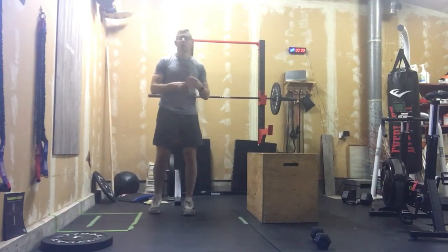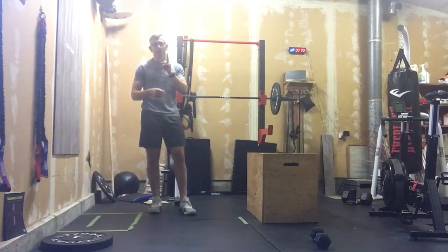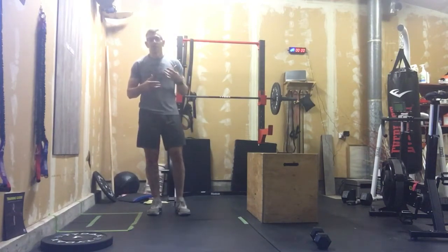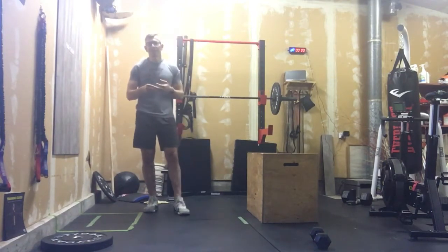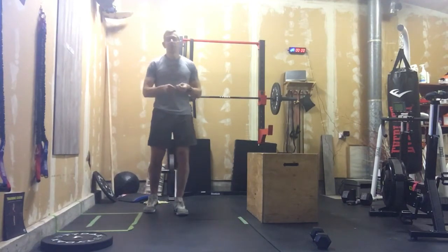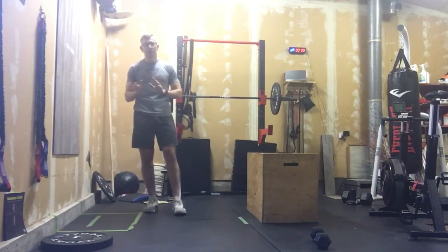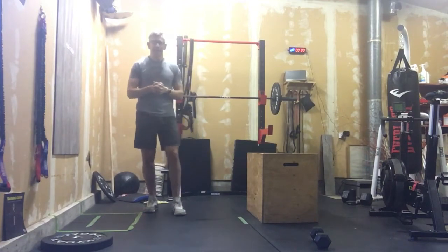Today's workout is a 20-minute EMOM — 20 minutes on the clock. This is more of a strength workout than a cardio workout, but we'll discuss the cardio piece because it's really important that we do this workout properly to get max benefit. Minute one is deadlifts — double dumbbell deadlifts. Minute two is lawnmower rows. Minute three is max rep burpees. We'll go over the burpees and discuss how I want you to attack today's workout.